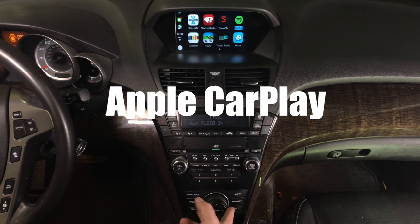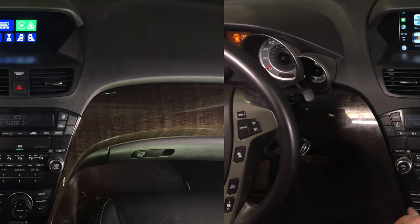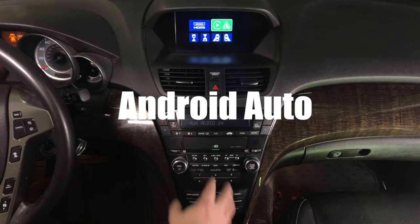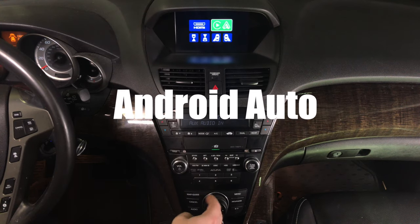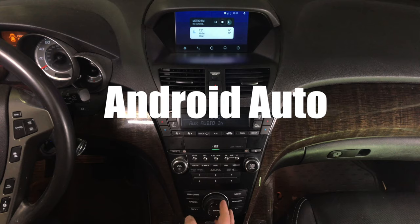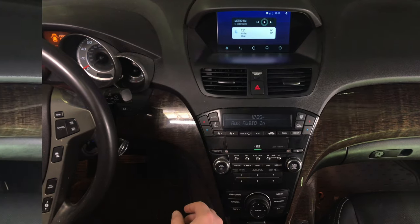Just like in the 2019 Acura MDX. Connect your Android phone and then rotate to enter Android. Android Auto CarPlay is highlighted. Press enter and you're entering the Android Auto world. You control everything with the joystick.